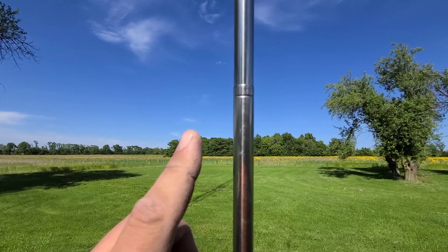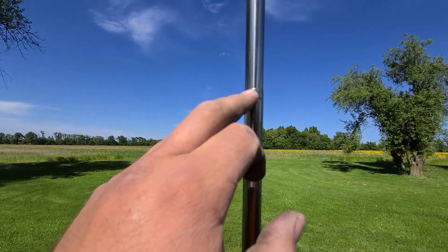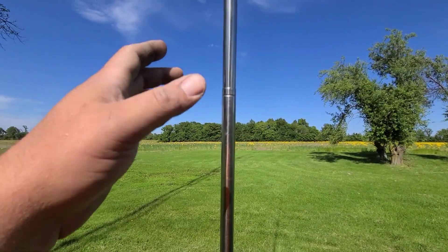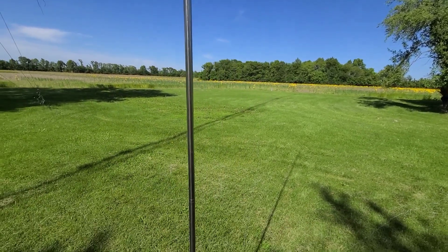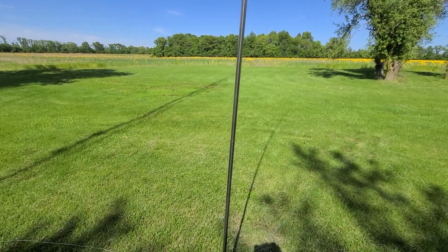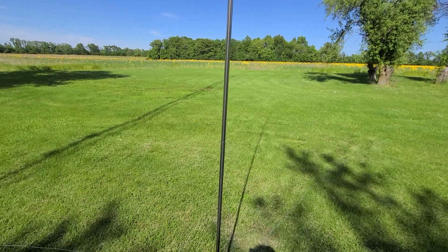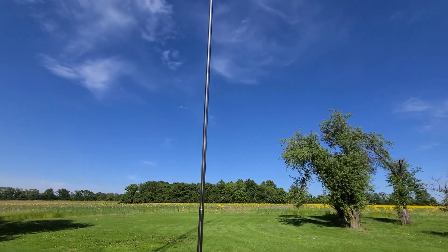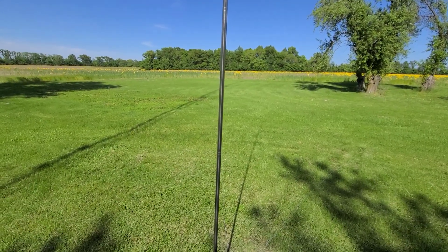I'm not going to name any names, but that brand gets a lot of flack for quality. Where the sections snapped together on their 17-foot model, they would always slide down and not stay crimped. I emailed that company showing them video of what it was doing, and the product was only four months old — I was basically told to kick rocks. But I know this guy stands behind his product. If you have any issues, just contact him and he'll make it right.